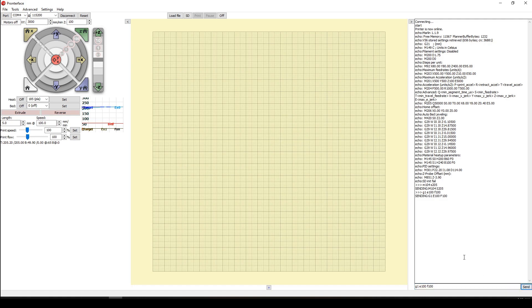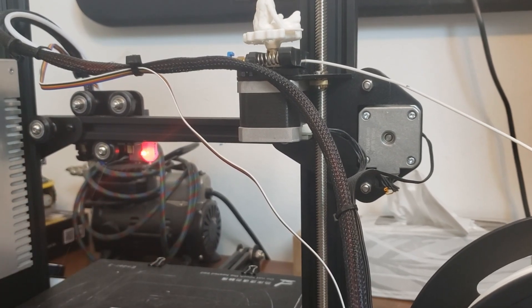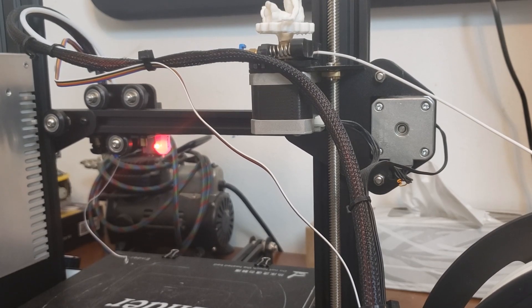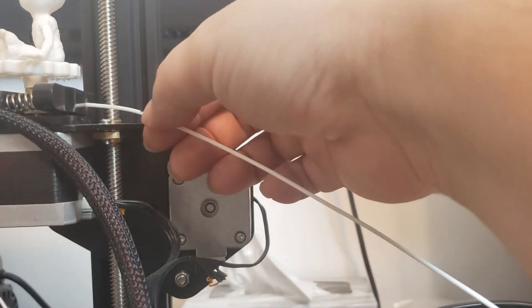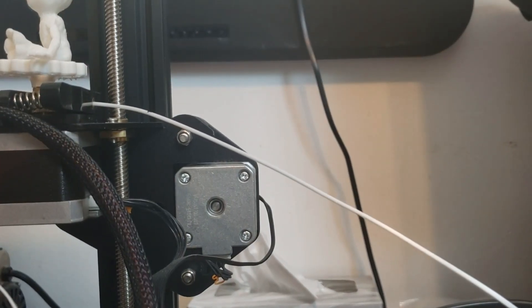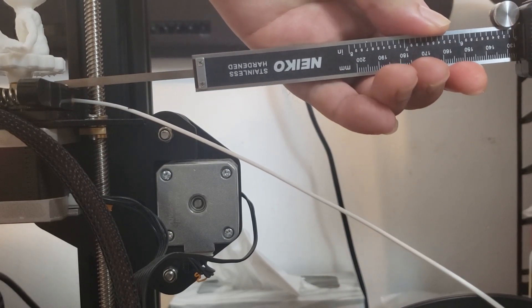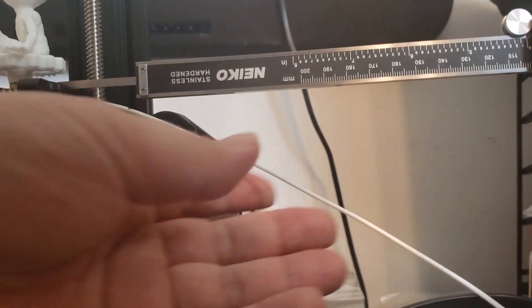The command to extract 100 millimeters of filament with a feed rate of 100 is G1 E100 F100. As you can see, it's slowly extruding — here's my mark at the 120 millimeter position — and now I'll go measure the remaining filament.